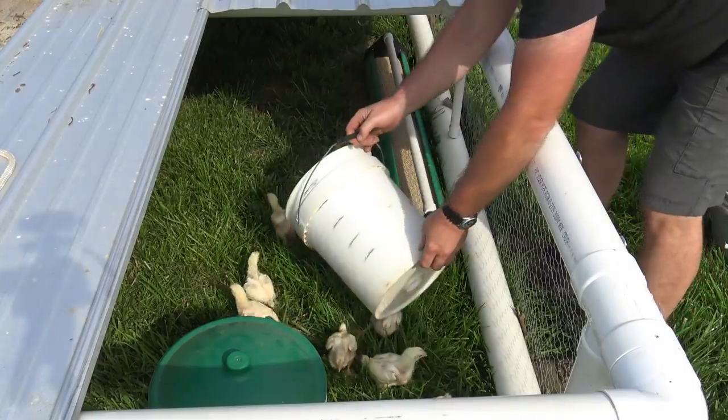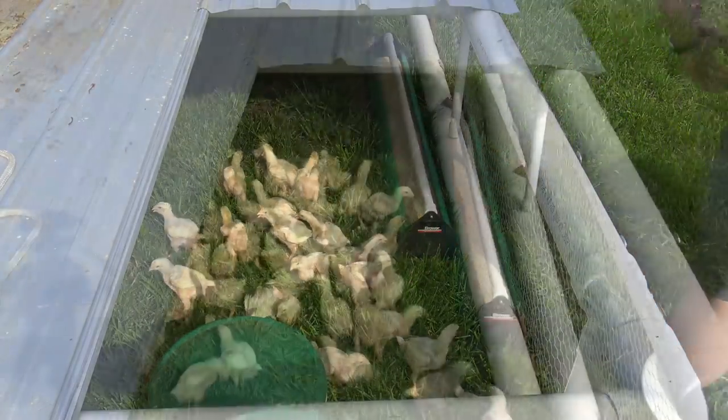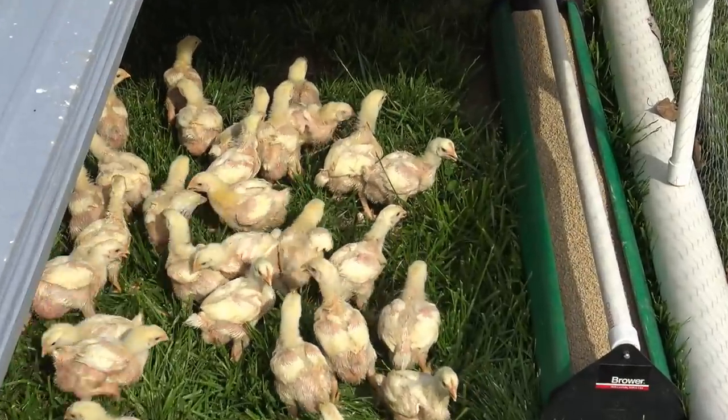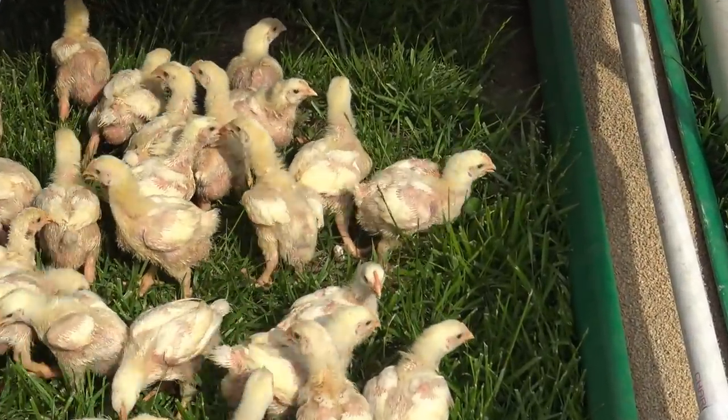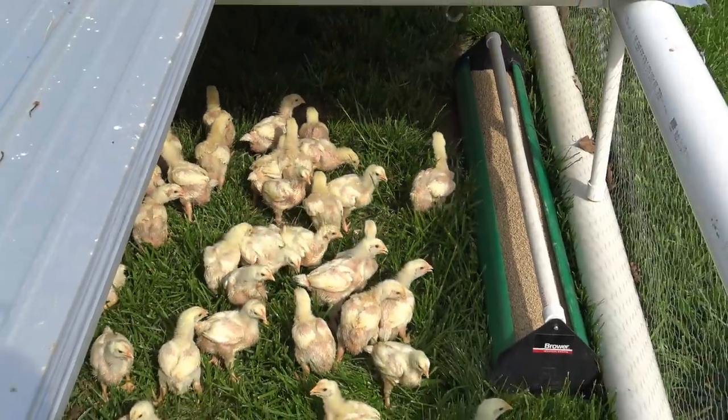Here's the funnest part for me — watching these birds see grass for the first time. There you go, guys. They pretty much have no idea what to do, but they do know how to poop, which fertilizes the lawn like crazy.